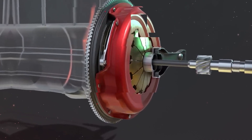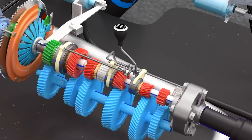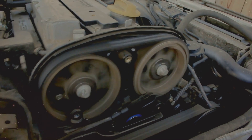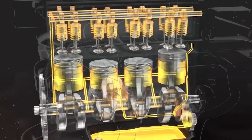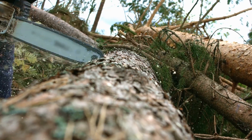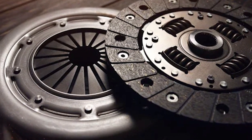Now let's explore different types of clutches. In automatic transmissions, several clutches engage and disengage sets of planetary gears using pressurized hydraulic fluid. Electromagnetic clutches are used in air conditioning compressors, allowing the compressor to shut off while the engine runs. Thermostatically controlled viscous clutches are found in engine-driven cooling fans — the fluid thickens as it heats up, causing the fan to spin faster to maintain proper operating temperature. Centrifugal clutches are common in gas-powered chainsaws and lawnmowers, where weighted arms swing out as engine speed increases, forcing the clutch to engage.